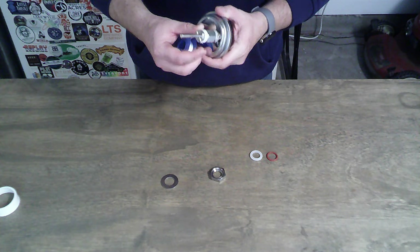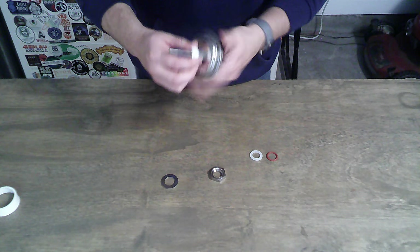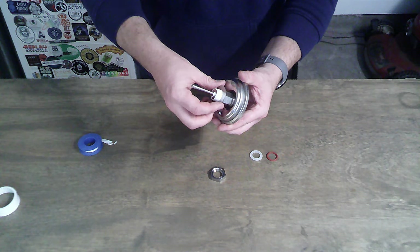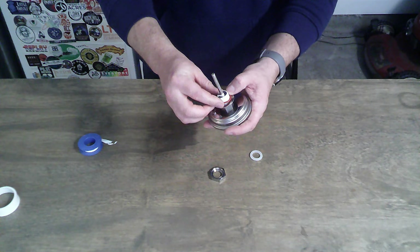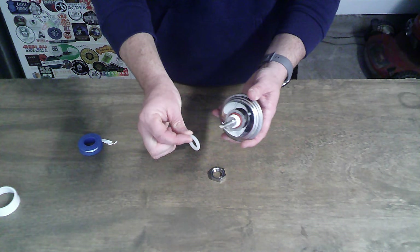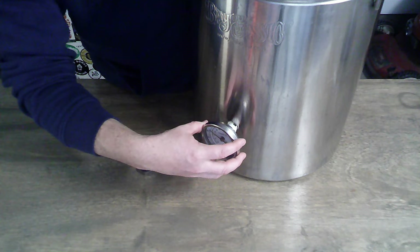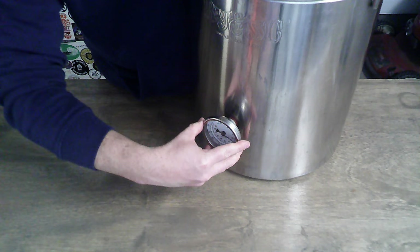Two or three times around with the Teflon tape should be enough. Then go ahead and put on the metal washer first — slide it over carefully so you don't wreck the Teflon tape — followed by one of the red rubber washers. Roll that on carefully, keeping the Teflon tape in place. Now we're ready to put it on the pot, followed by the silicone washer on the inside, and then the nut that has the indentation for the washer. Screw that on the inside of the pot.